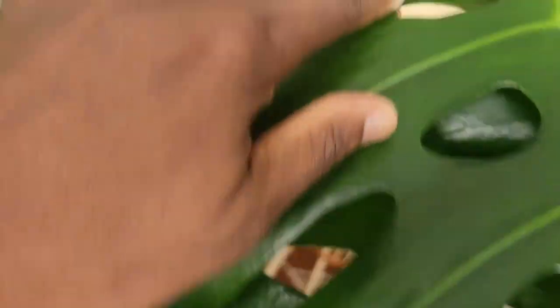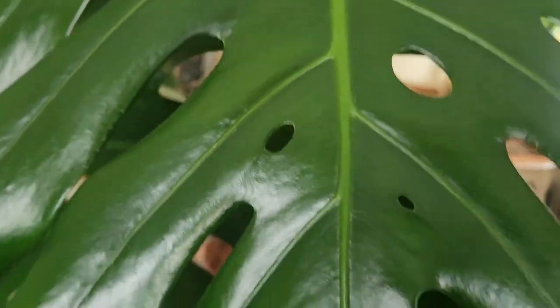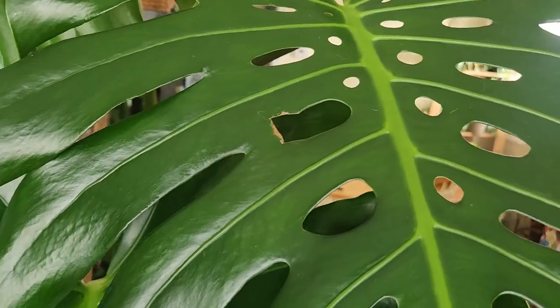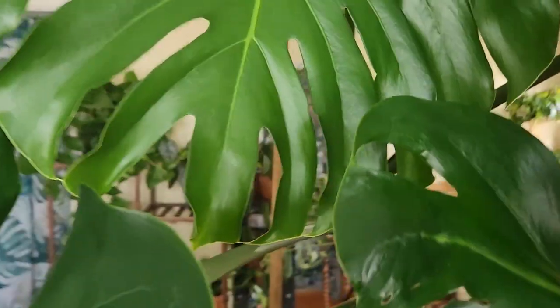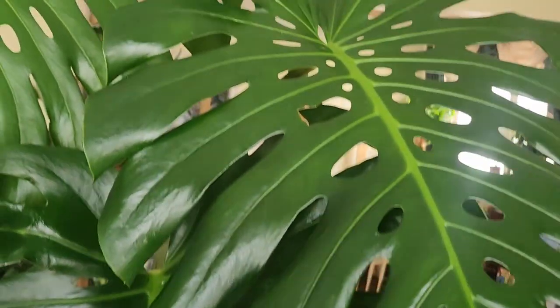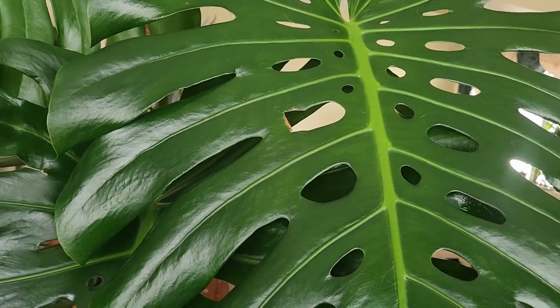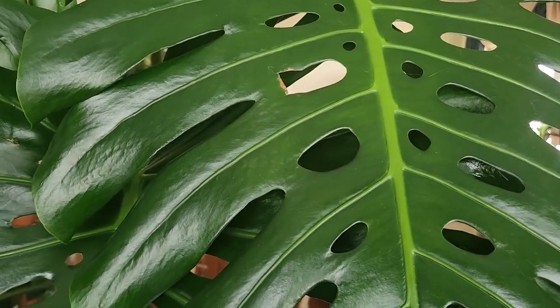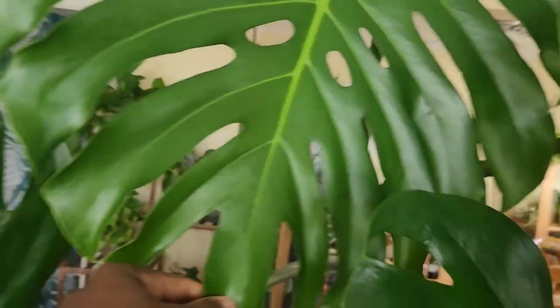That is not exactly the nicest cut but we did our best, and I think because of that we were able to prevent any further spreading on the leaf. Moving to the newest one — this one is a bit of a long story because it took quite a long time to come out. When this one came out, that's when I realized thrips was in full force.